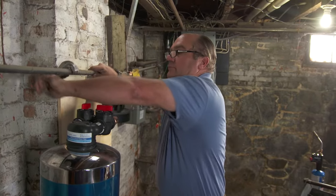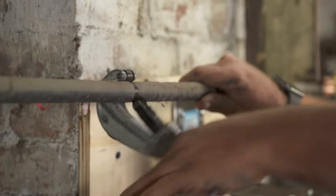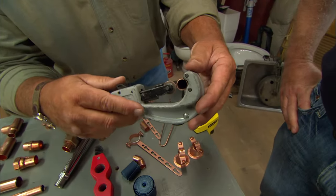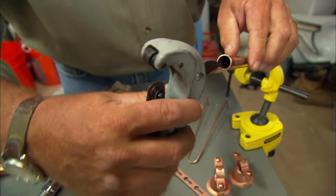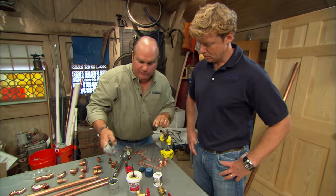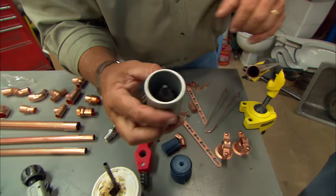Start by cutting the copper pipe with a tubing cutter, which will make a clean cut on the outside. It's a good idea to use a deburring tool to ream the inside of the pipe — the cutter itself has a blade that allows you to do this. If you're doing a lot of copper work, a dedicated reaming tool is pretty handy.